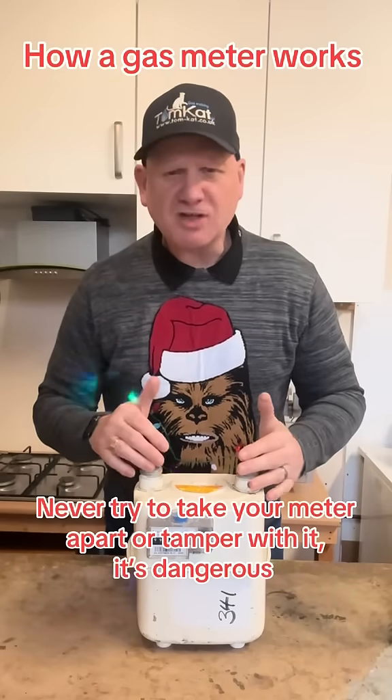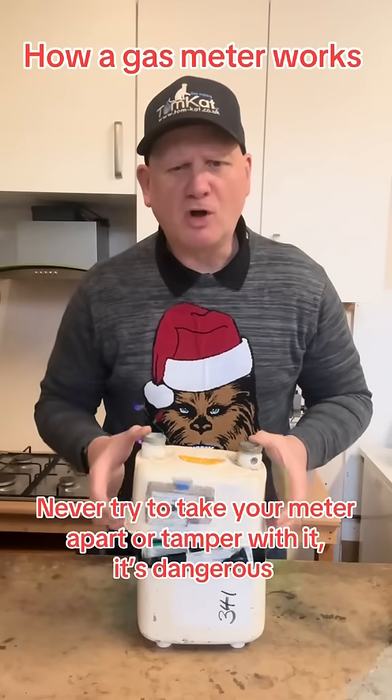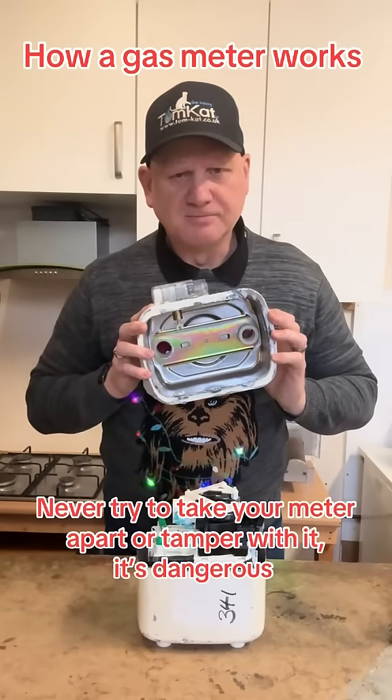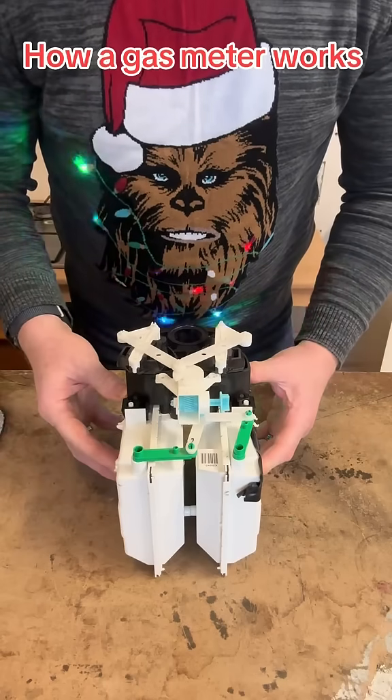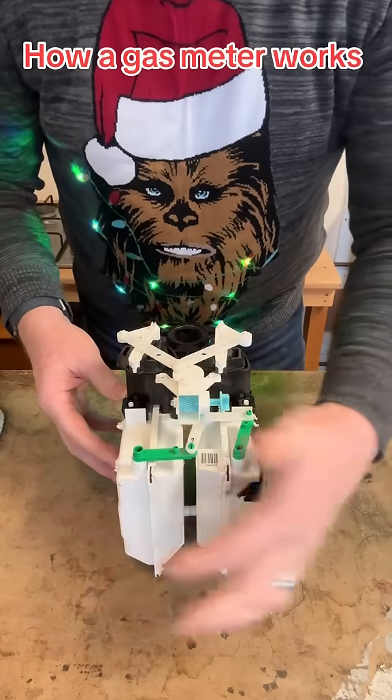Have you ever wondered how a gas meter works and what's inside it? Well wonder no more, because this is what's in a gas meter. Inside this gas meter there are four chambers — one, two, three, four.